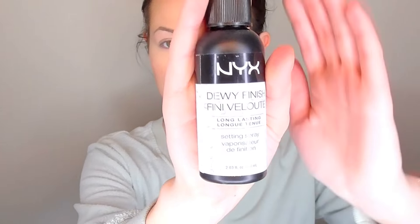Now that my face is done, I'm going to douse it in some NYX Dewy Finish Setting Spray, so I'll be all dewy and lovely and wonderful.